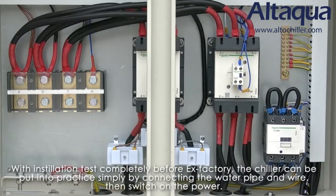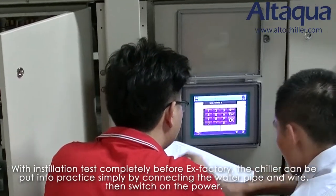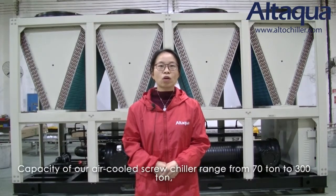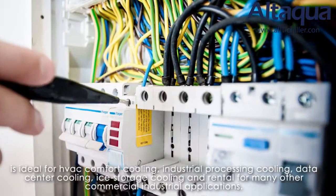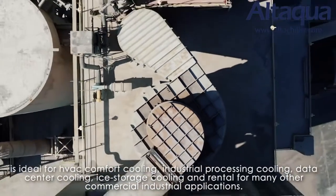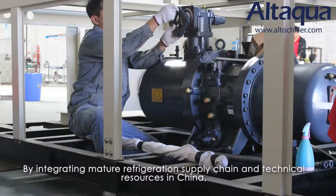Installation and tests are completed before leaving the factory. The chiller can be put into operation simply by connecting the water pipe and wire, then switching on the power. The capacity of our air-cooled screw chiller ranges from 70 tons to 300 tons. It's ideal for HVAC comfort cooling, industrial processing cooling, data center cooling, ice storage cooling, and rental for many other commercial and industrial applications.